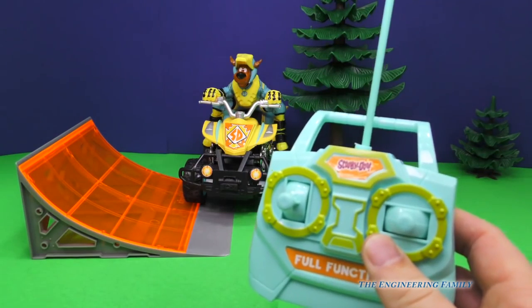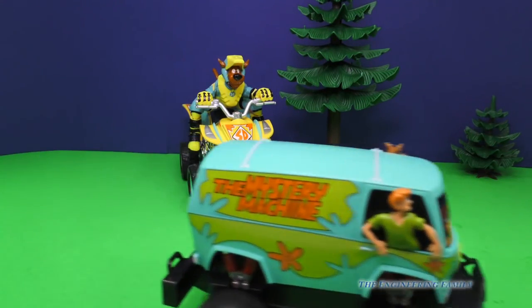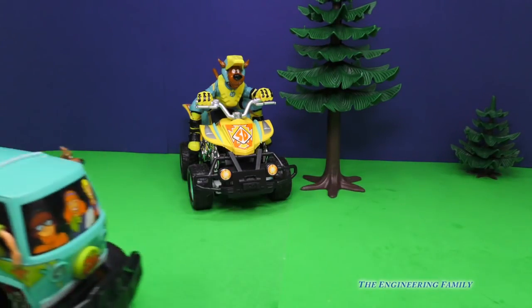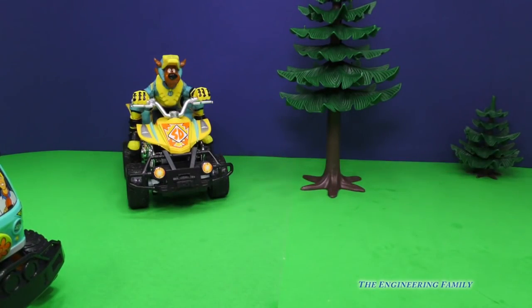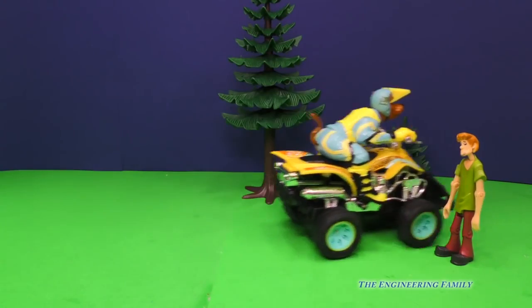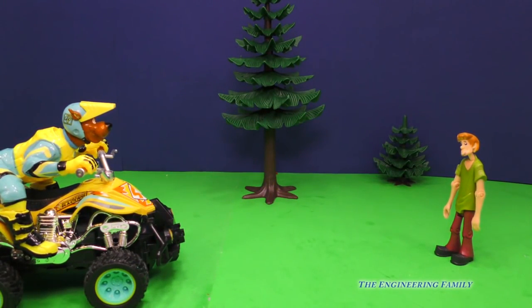Let's see what else we can do with this super fun remote control. So we've got Scooby-Doo right here in the ATV, but we also have the Mystery Machine. Look at that — the Mystery Machine and Scooby-Doo. Wow, which one's which? They need to be careful so they don't get in a wreck, right? Watch out, Scooby, don't run over Shaggy. Whoa, that was pretty close, wasn't it? Watch it, Scoob. Scooby-Doo-Boo. He's pretty silly.